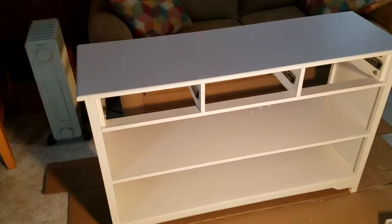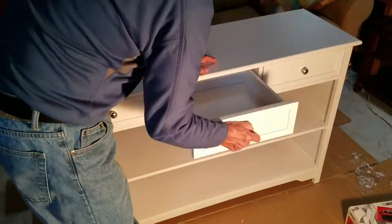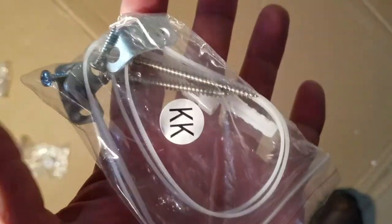For installing the drawers, pull the slides out about a quarter of the way and then start them on the drawer slide assembly. There are threaded inserts on the bottom of the console legs that allow you to level the console. To protect your children, use the included kit to secure the console to the wall.